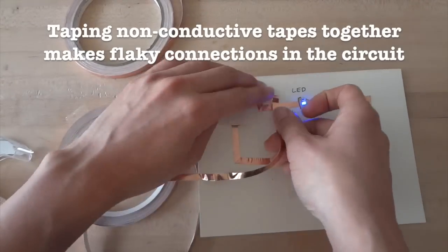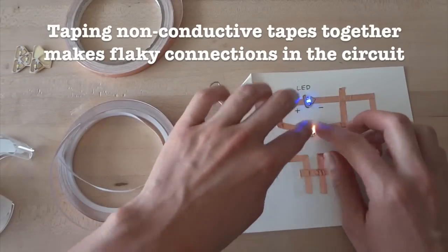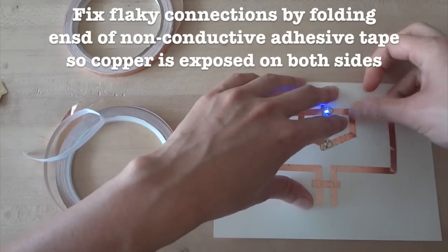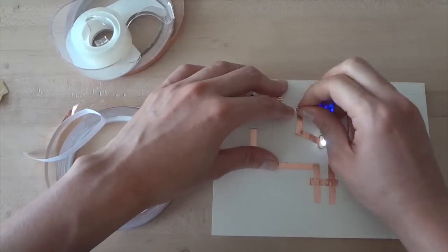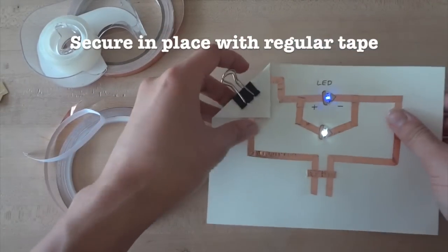Likewise, if you want to extend your circuit using non-conductive adhesive tape, just sticking the tapes together will create flaky connections — your circuit may flicker or not turn on at all. To fix this, at every junction between different pieces of copper tape, fold back the ends so that there is exposed copper on both sides, then tape the connection back down with regular tape to secure it. This way, the connections are much more reliable.